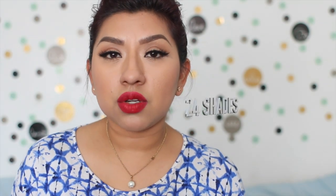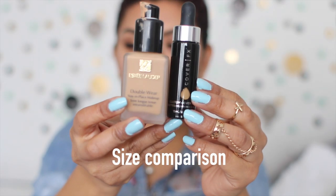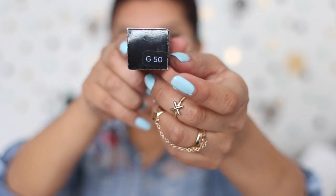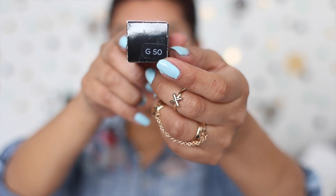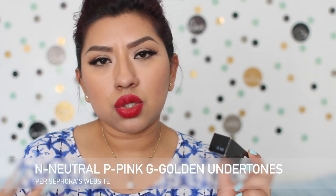This foundation comes in 24 shades and it retails for $44, which is kind of expensive for a small bottle, but just keep in mind the drops are going to be really pigmented. The color ranges from neutrals, pinks, and goldens. On top of the packaging you're going to see either an N, P, or G, which basically means neutral, pinks, and golden.